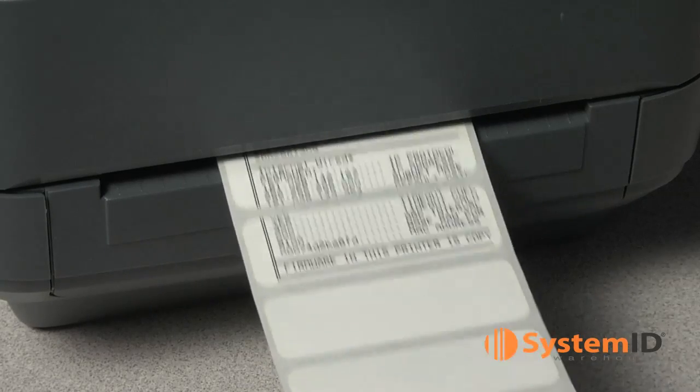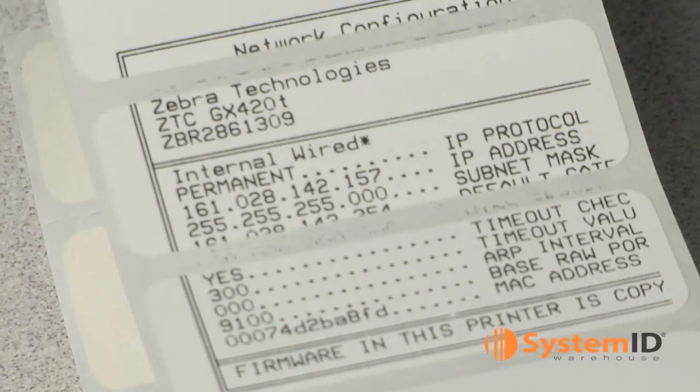Now your Zebra printer is calibrated and ready to start printing your labels. For any other questions, please call one of our Zebra-certified sales consultants. SystemID is proud to be recognized by Zebra as a premier partner and also as a Zebra-authorized service partner.